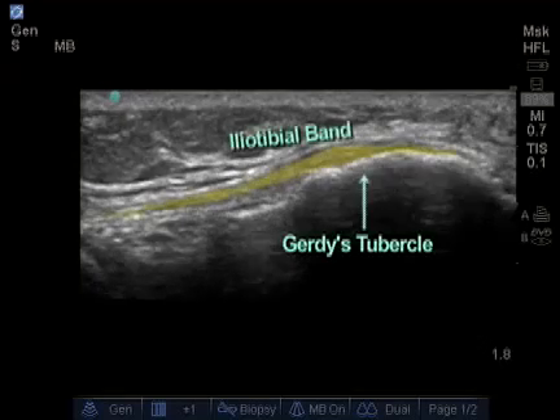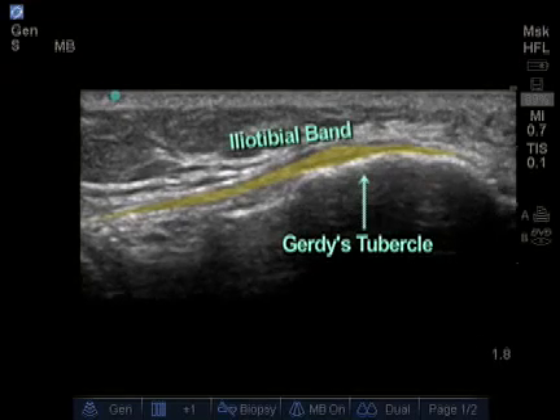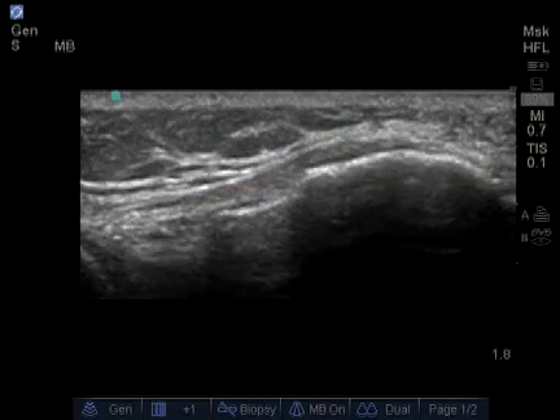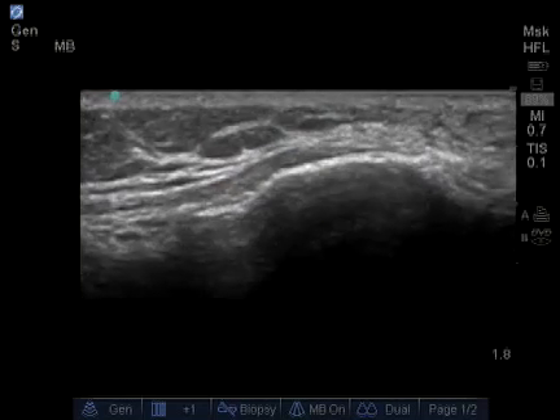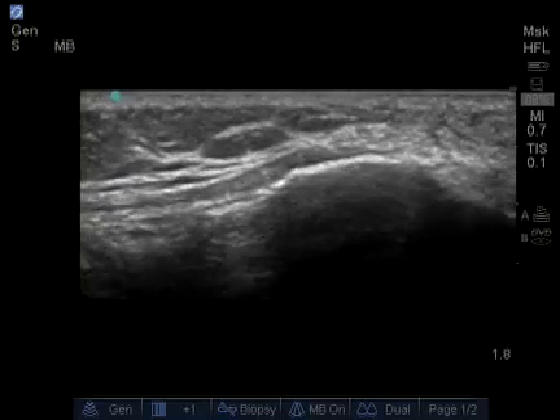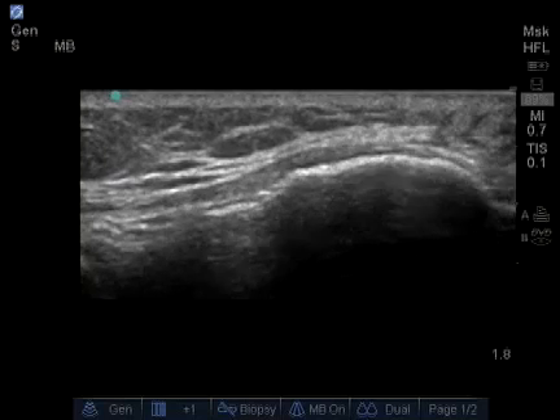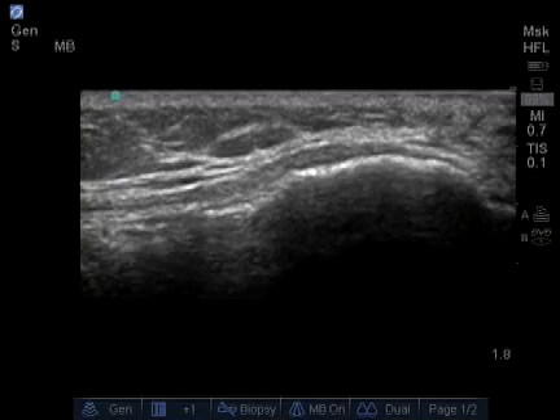Here I see the fibers of the iliotibial band attaching on Gerdy's tubercle. In ultrasound, bone is bright white due to its reflective nature. This is a clear image showing a healthy iliotibial band.